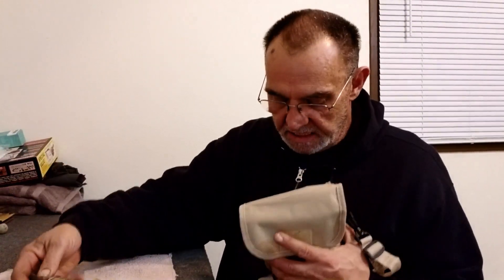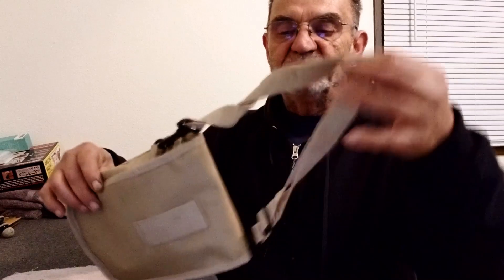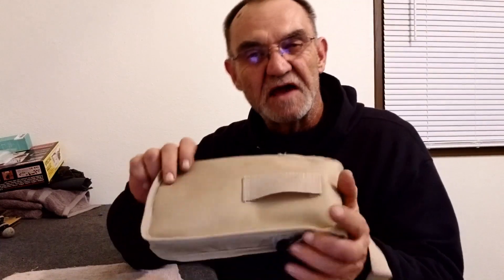Here you have the shovel head and three parts of the handle. The bag is fairly sturdy — it has little inserts inside to hold everything. It's a black material so it's kind of hard to see, but it's sturdy enough to handle it. It uses Velcro for the flap, it does have a shoulder strap, and it also allows you to put it onto a belt so you can carry it. The whole thing is kind of heavy.